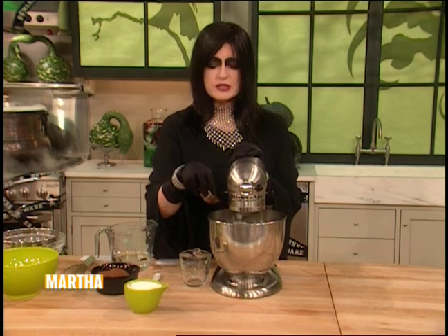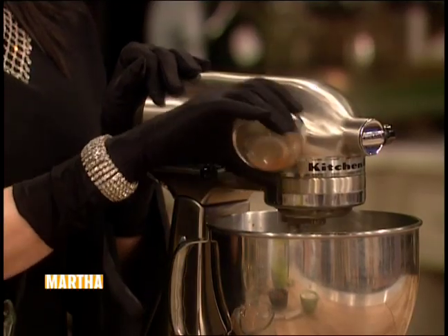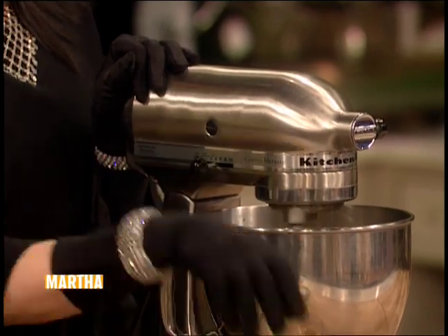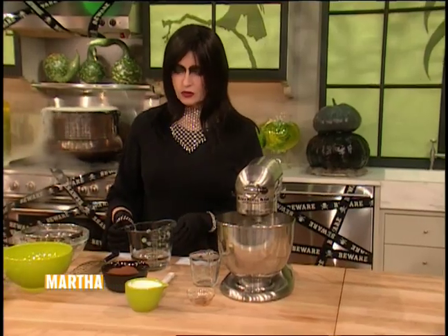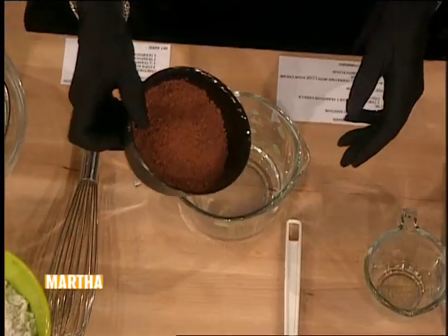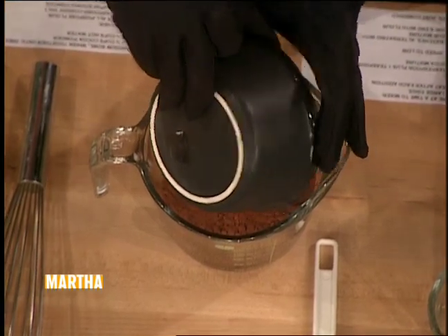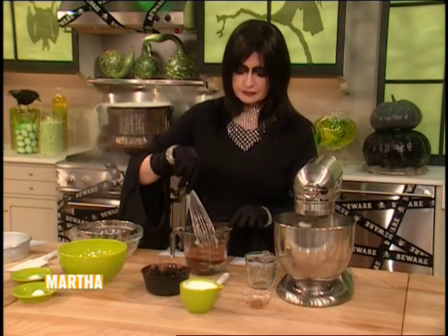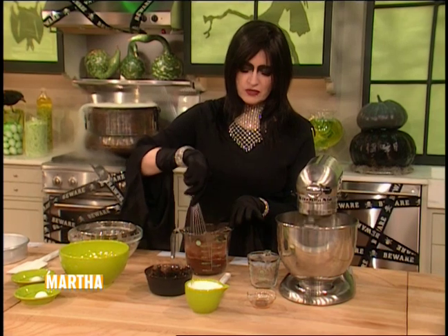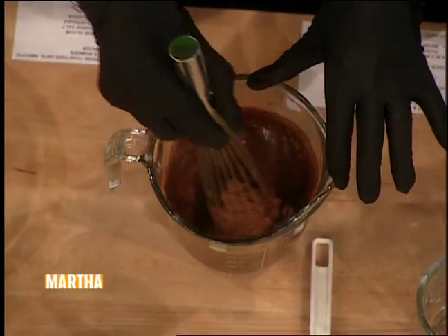Let's mix that up, and add one tablespoon plus one teaspoon of the richest vanilla. Don't forget to soften one and a quarter cups of richest dark cocoa in one and a quarter cups of hot water. I'll see if I can do all of this without getting one thing on my black satin gloves.